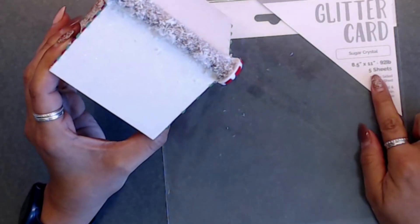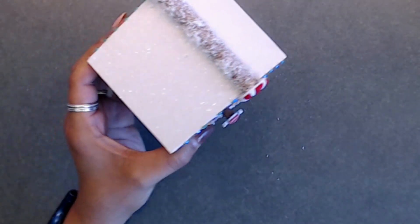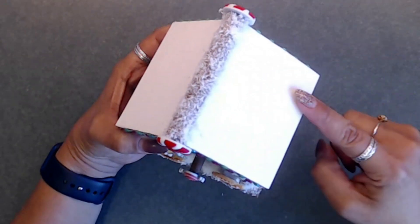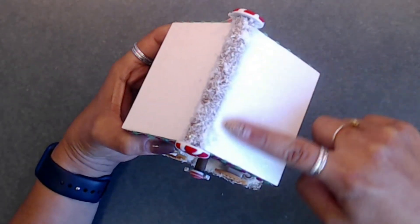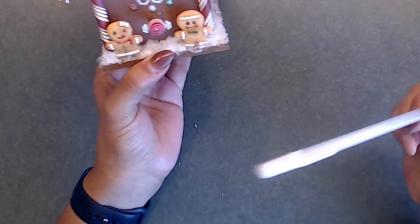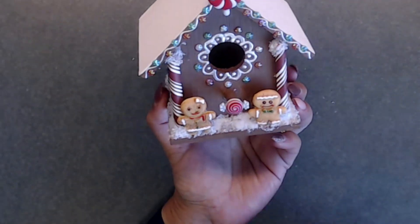After I let it dry, I went ahead and cut out some white glitter paper. The white glitter paper that I used — I'm so sad because I cannot find it — it is by Tonic and it is my last sheet. It's called Sugar Crystal, and it is a glitter cardstock at 92 pounds. I absolutely love this white — it is the first white glitter cardstock that I've seen that I love. To attach the cardstock, I dabbed glue from my bottle onto the wood and adhered my glitter paper on top.